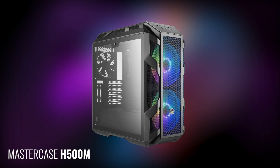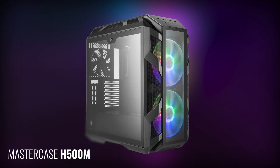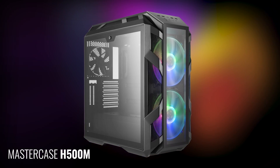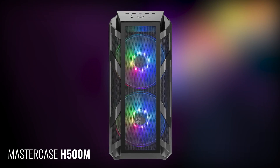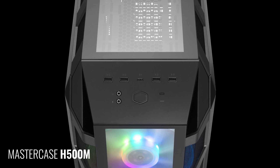This video is brought to you by Cooler Master and the Mastercase H500M, featuring interchangeable front panels, two giant 200mm addressable RGB fans for the ultimate airflow, and all of the front IO you could possibly ever want. Find out more about the Mastercase H500M at the link in the description.